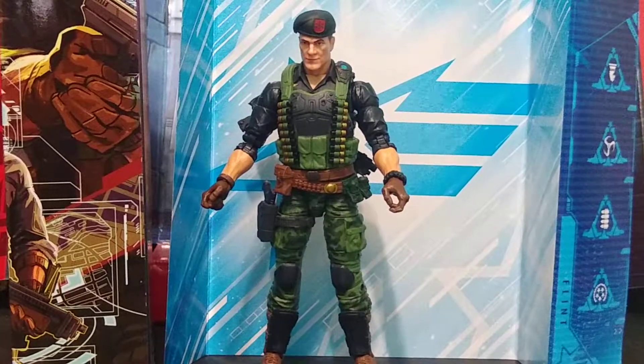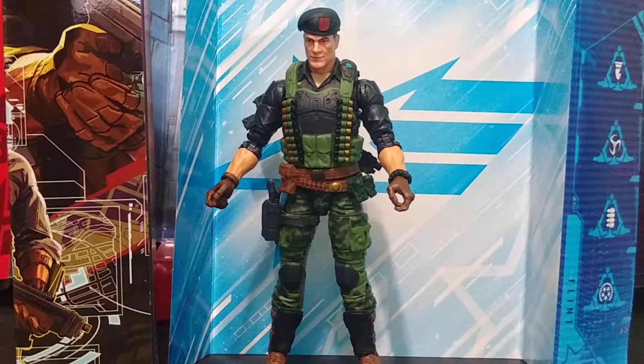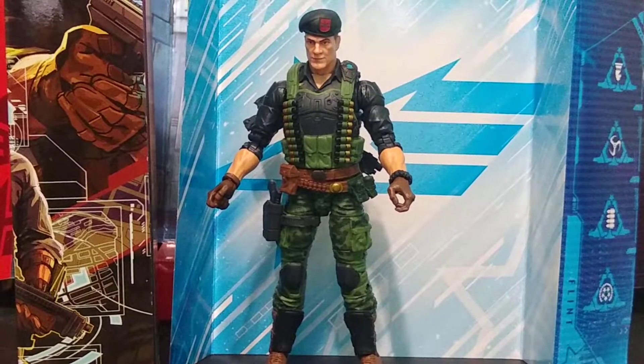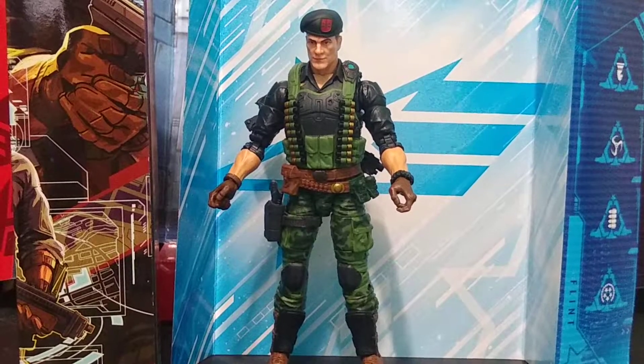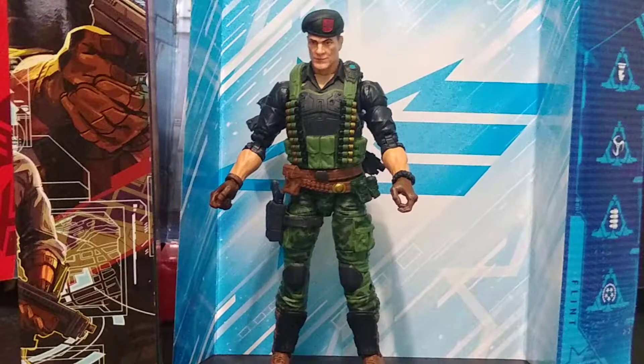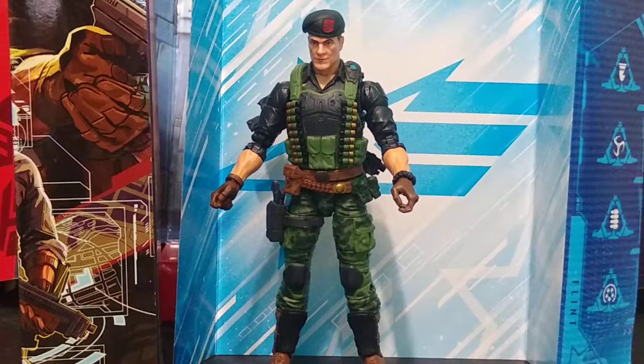Hello and welcome back to my channel. Today we're taking a look at the recent GI Joe Classified Series Flint figure. He is marked as number 26. I do have the box in the background upside down, but I liked it this way better. I'm really excited and happy to get this figure.